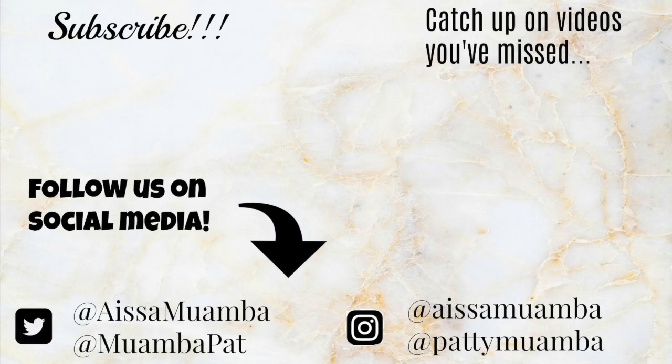Hopefully we will grow more and more with you guys. Thank you so much, keep coming back, keep liking, commenting, sharing, and enjoying the videos. Thank you so much, bye!